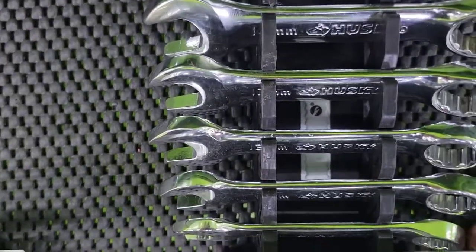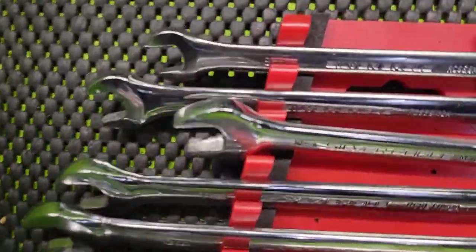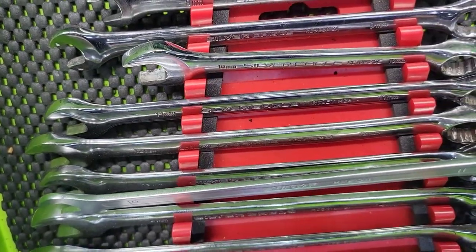— they're basically like IKEA wrenches. If you see the thickness difference between those Huskies or these Silver Eagles, you know it's incredibly thin.